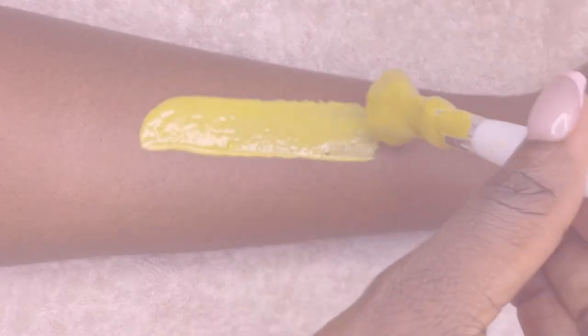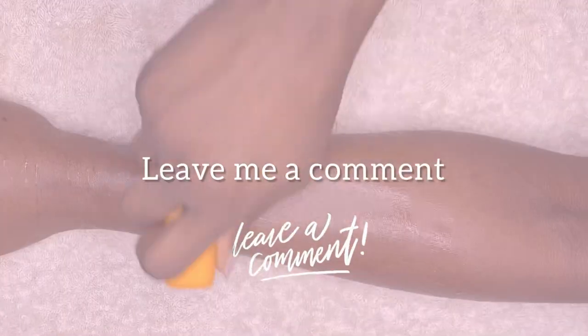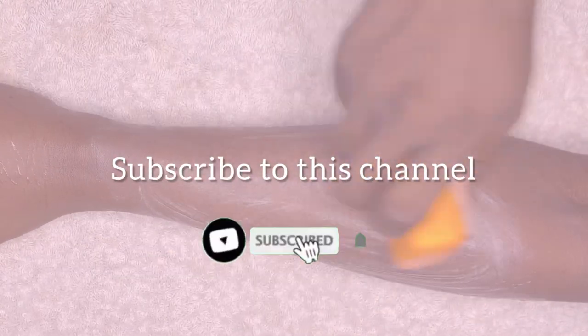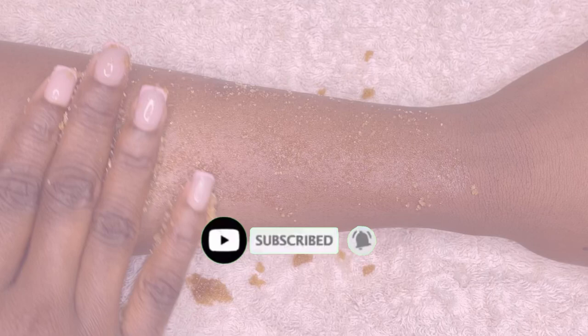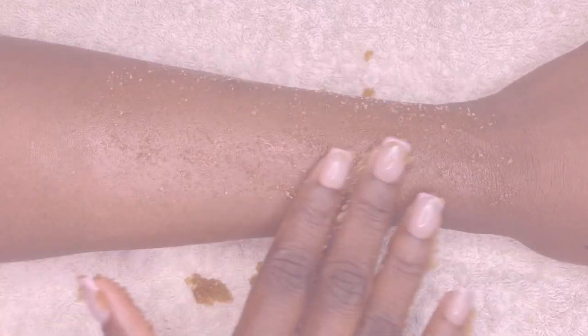That's it for this video! I hope you enjoyed it and found it helpful. If you did, give this video a thumbs up and leave me a comment below. Subscribe to my channel if you haven't already and click the bell icon so you get notified anytime I post a new video. I'll talk to you guys in my next video.